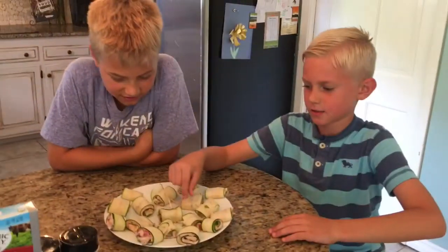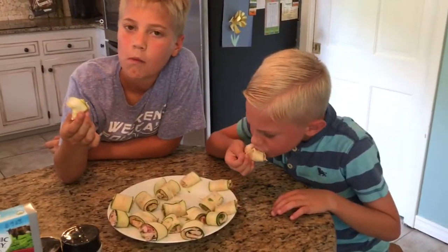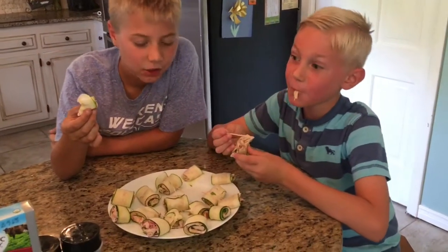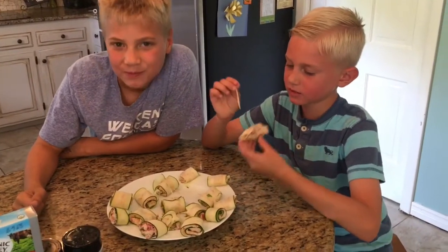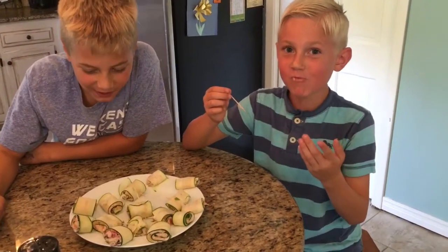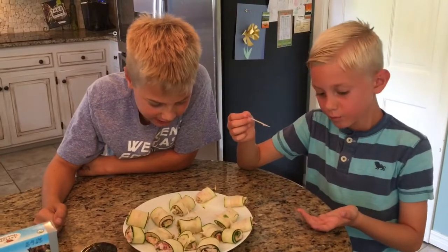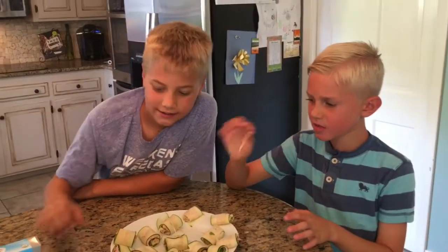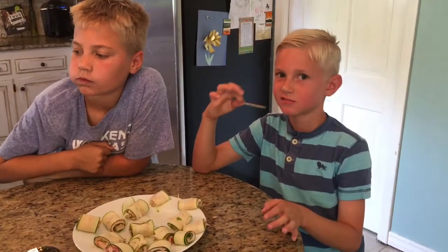Let's try this! You take bites, not the entire thing! Oh, that's good! You like them? Why are you shoving it in there? That's good! So we'll make those again — yep!